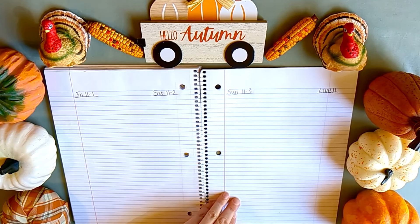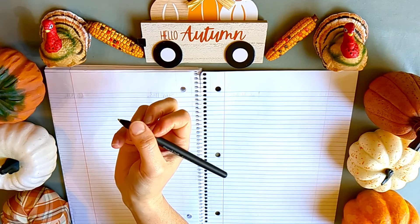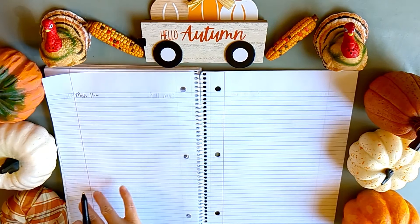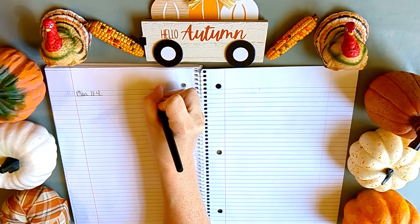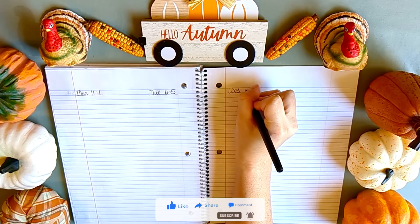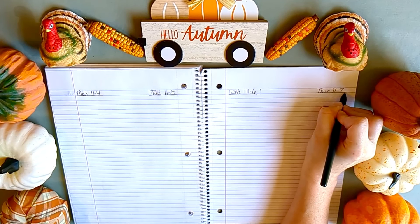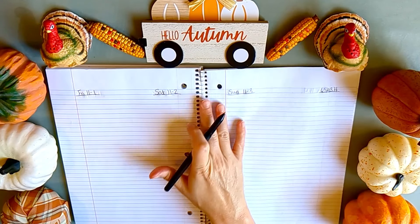I also do the weekly home blessing hour — that's the Fly Lady thing. I've been doing this type of planning for a really, really long time. It is probably one of the hobbies I have stuck with the longest, which is crazy. I've worked with this method through lots of trial and error and figured out that vertical works great for me. If you prefer horizontal, you can just make your planner that way — that's the great thing about using a cheap notebook.